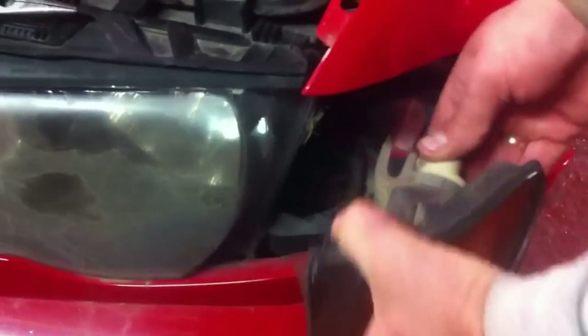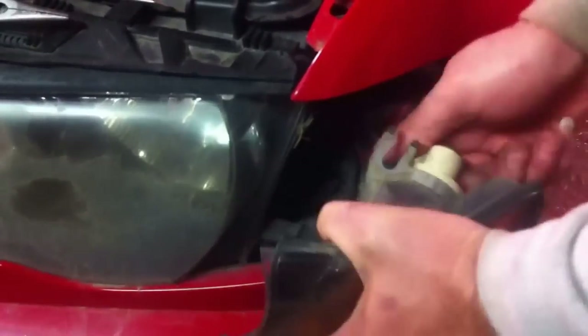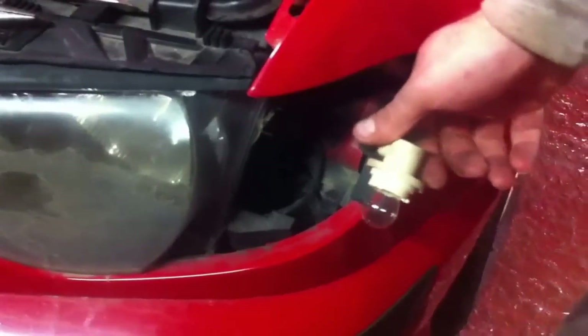You just need to grab it right there, it comes right out. So now if you need to replace your turn signal light, it is right there.